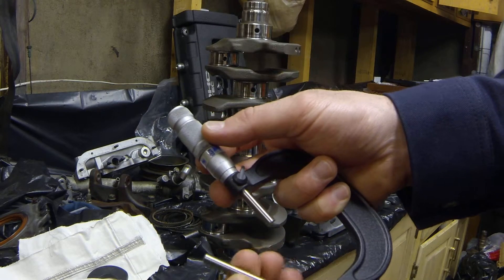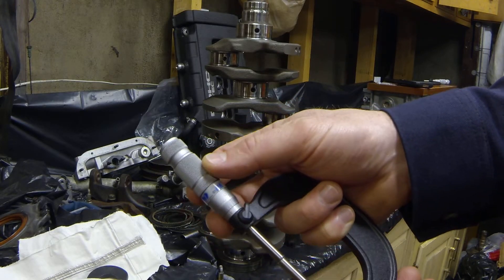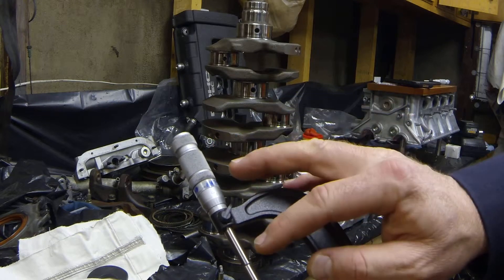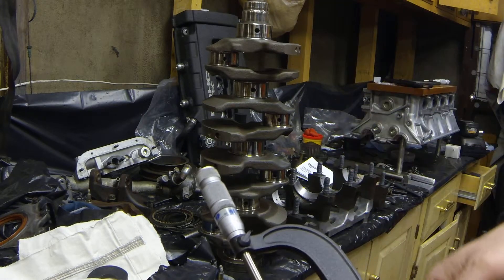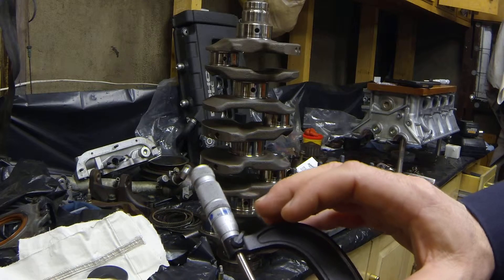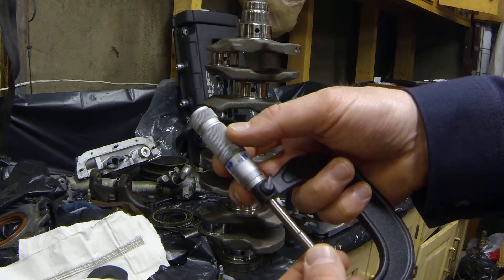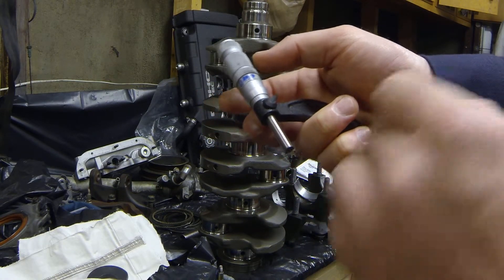Take your calibration block, put it in, and rotate the anvil down until it's snug. You'll notice the top continues to spin but the ratchet doesn't — this ratchet is what you always want to use when taking measurements. The reason is it applies a consistent amount of pressure on your calibration block or on whatever piece of material you're measuring. If you use the top it can damage the caliper and throw your measurement off. This mic has a carbide face on the end.